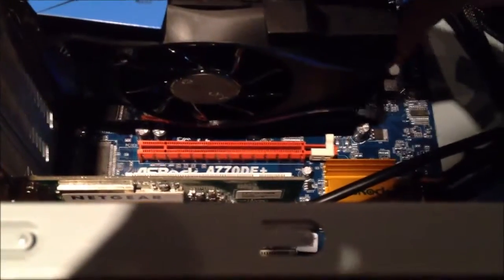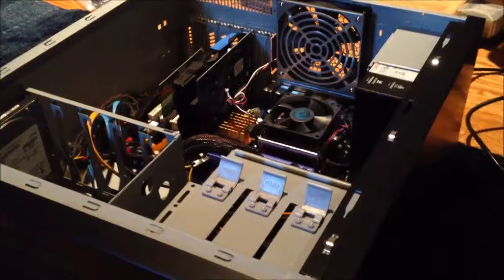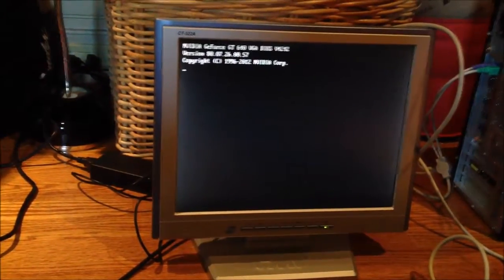Lining up with the holes — the card's in. Now I just gotta screw it down. Let's test my theory and make sure this card actually works. It boots! I guess it's compatible with PCIe 2.0 even though it's a 3.0 card — it doesn't necessarily require 3.0. That's very good.